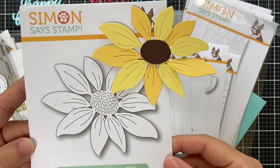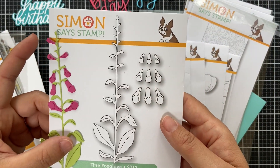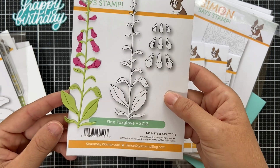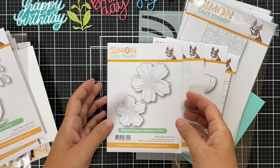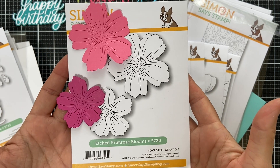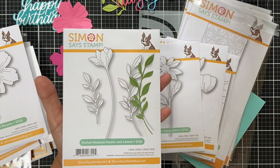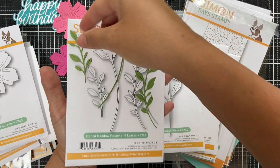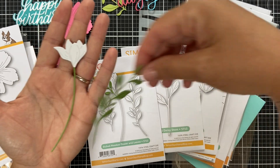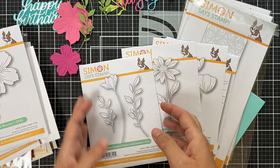Moving on to beautiful floral dies. The Etched Layered Daisy — stunning detail, I used two shades of yellow cardstock to give it interest. Fine Foxglove — very intricate and dainty, the hot pink blooms adhered onto the dainty stem, cute to do a row. Etched Primrose Blooms — two different sizes, great for a cluster or individual bloom. Etched Meadow Flower and Leaves — two leaves plus a bloom; I die cut it twice in green and white and trimmed the bloom to layer with different colors.